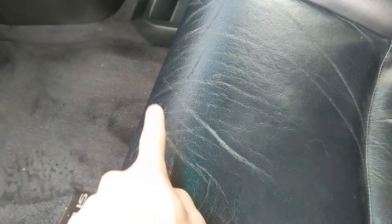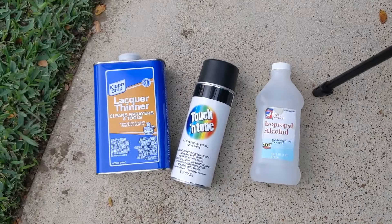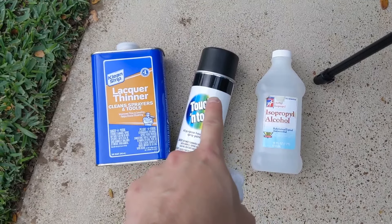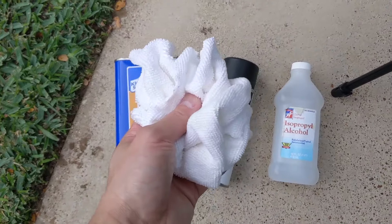So what we're going to do is touch this up with some paint, and I'm going to show you how to do that in a few easy steps. It's really simple. First you're going to use some rubbing alcohol to clean the surface and prep it. You're then going to need some paint that matches the color of your seat, and then you're going to need some lacquer thinner, and also a rag.